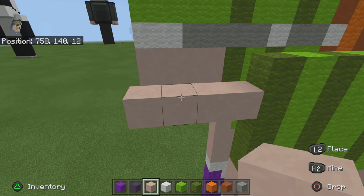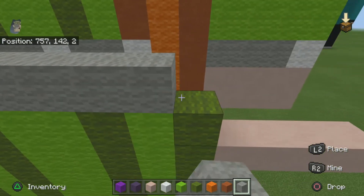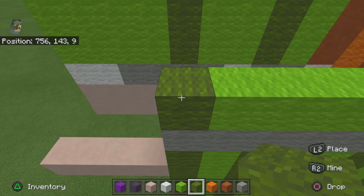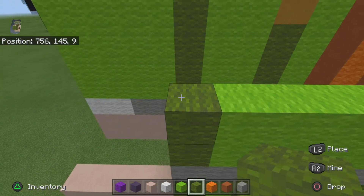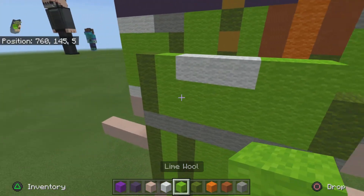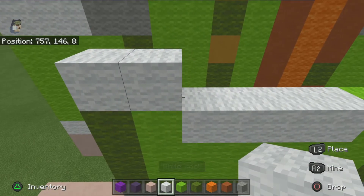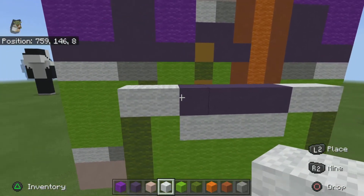For the next row you're gonna do just a solid row of light gray. For the next row you want to do one green, six lime, one green — and basically do that same thing for this row. For the next row you want to do one green, one lime, four white, two lime, and one green. For the next row do two white, three blue, two white, and once you have that, that row is done.